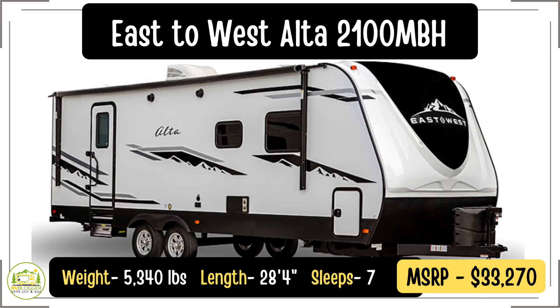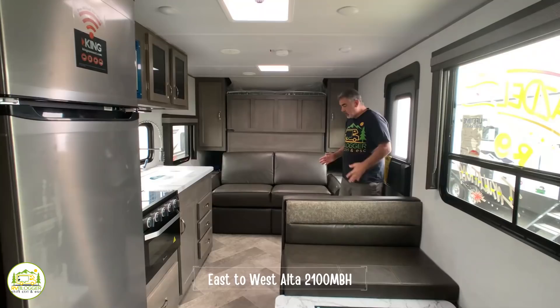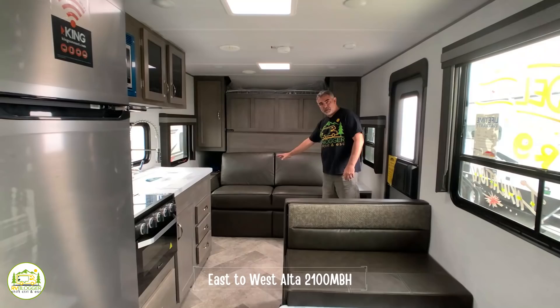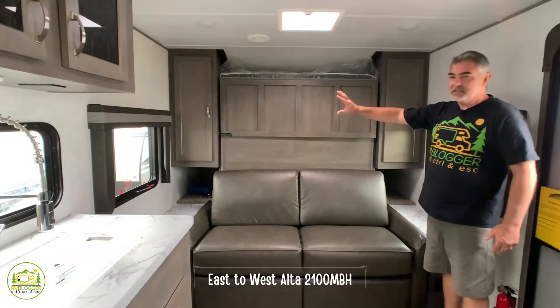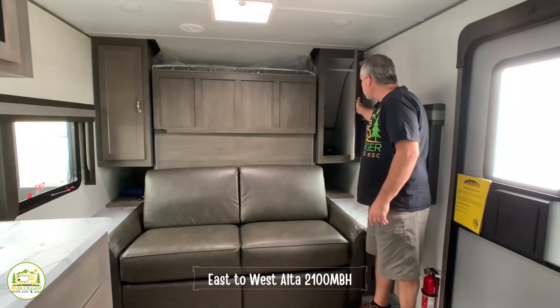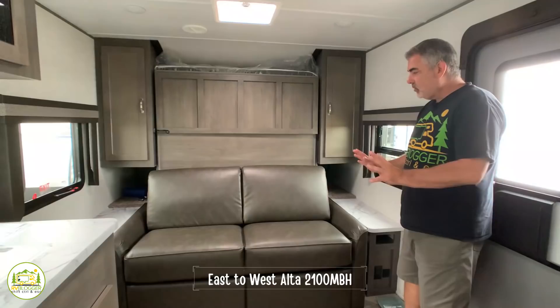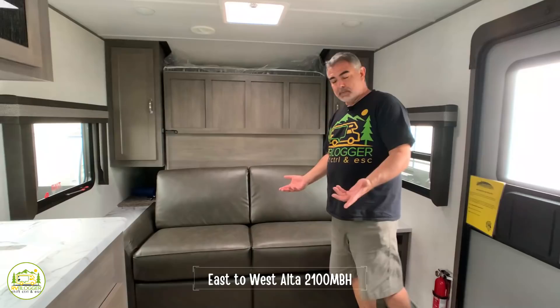This travel trailer is the Forest River East to West Alta, the 2100 MBH plan. It comes in at 5,378 pounds and is 28 feet 4 inches long. When you first walk in the door, on the right-hand side there's an incredibly plush, super comfy couch with really nice cabinetry around it, and this actually serves as a Murphy bed — couch during the day, bed at night. Each side has a large wardrobe closet, a nightstand, USB port, and electric receptacle.